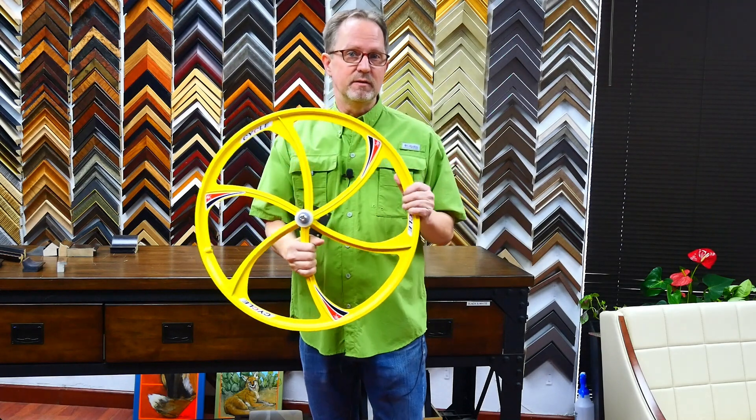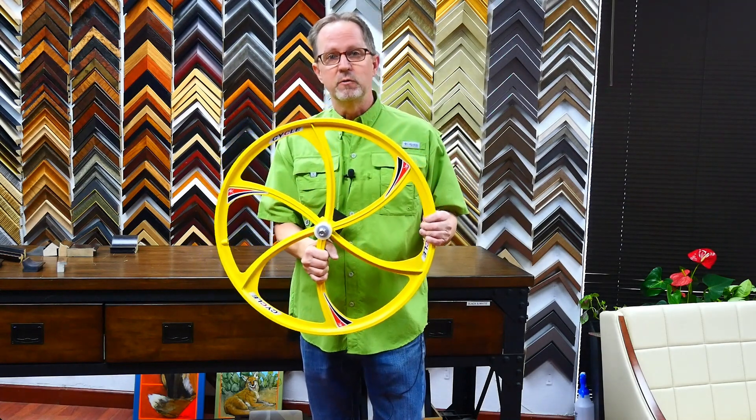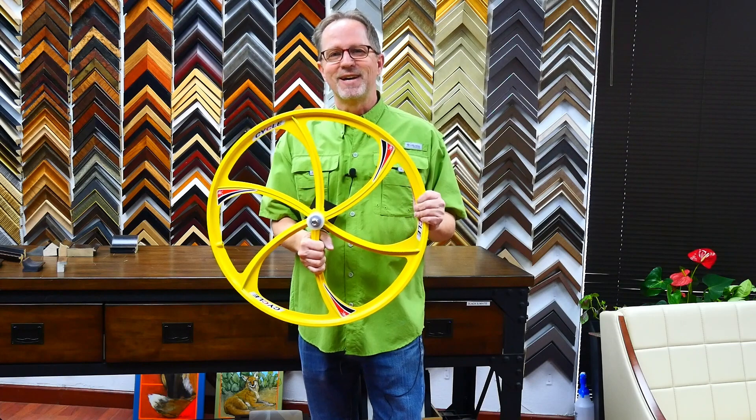There's going to be six of these. They turned out really nice and I can't wait to see the installation photos. Of course, no picture frames involved here, but bring us your unusual items to mount on the wall. We'll give it a shot and I'll see you next time in the Frame Shop.